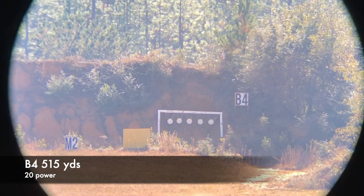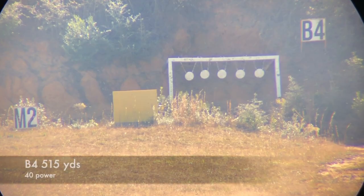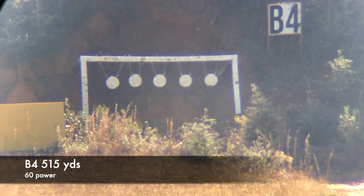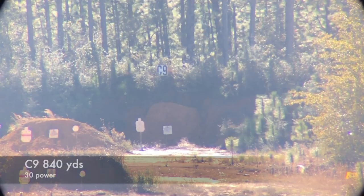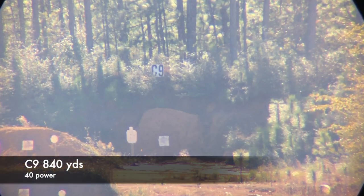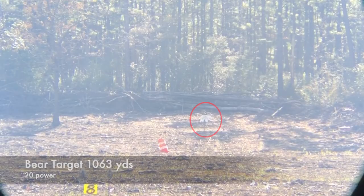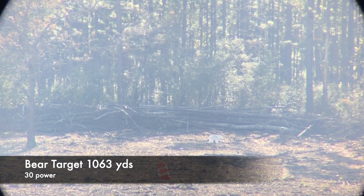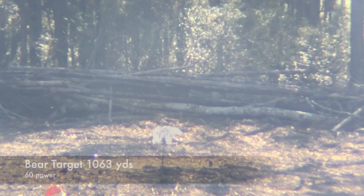As requested in the last video, I've provided some side-by-side comparisons at 20, 30, 40, and 60 power at different distances. Here we have 515 yards. Next is the center square IPSC at 840 yards, directly below Charlie 9 — there was some pretty heavy wind and mirage, so the image is actually a lot clearer than it looks in the picture. And there at the circle we have a steel target at 1,063 yards at 20 and 30 power. Pretty clear overall in my opinion, and we had no problem spotting shots on this over the weekend.